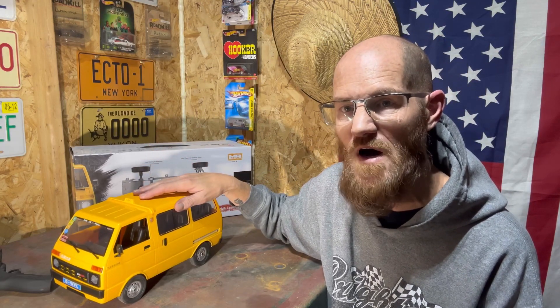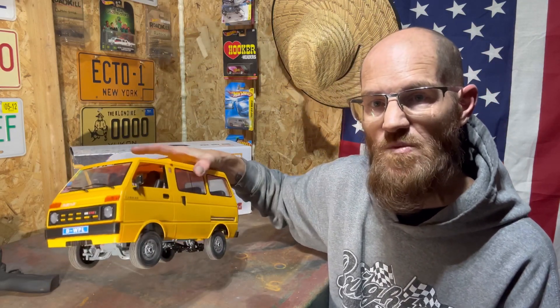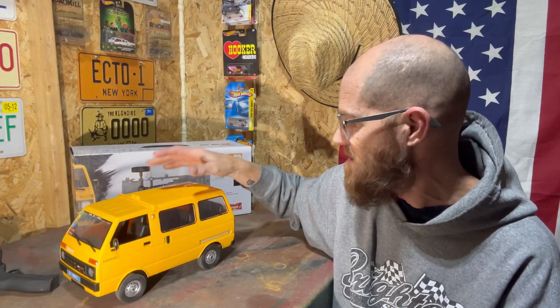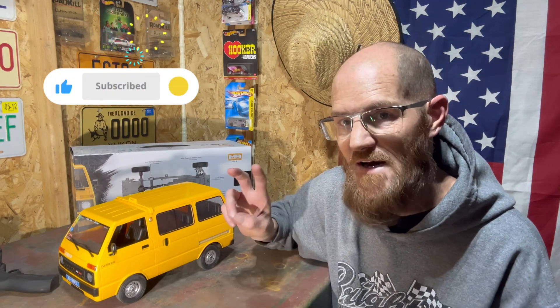So here it is, our D42, soon-to-be drift taxi van. We've got a little bit of upgrades to do. Of course, we'll order everything from the WPL store like we always do. Don't forget to use our code CanadianRCguy when you order to save yourself three percent — we'll drop the link in the comments. We jumped ahead, got everything on, did our decals, wipers, mirrors, all that kind of stuff already. It's obviously leaf springs in the back.